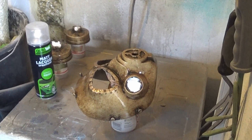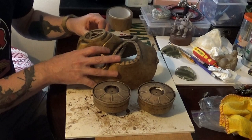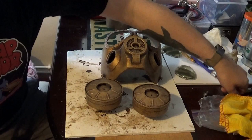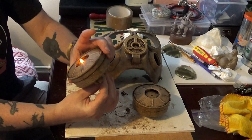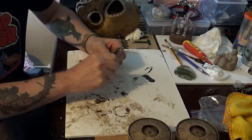Now we're going to lacquer the mask — I'm using matte lacquer. That's all lacquered up. We left that to dry overnight for 24 hours, and now we're going to assemble the mask. I'm pulling out the toilet paper stuffing, and just playing around with an LED light to give an idea of where we can install the lights. I might use some diffusers as well to spread the light.